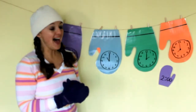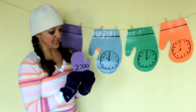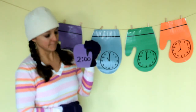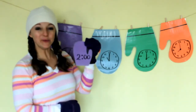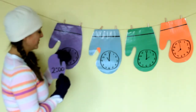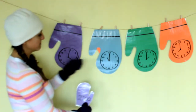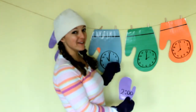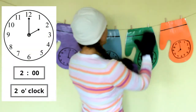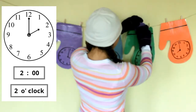One left. I wonder what this mitten says. Do you know what time this one says? Two o'clock! Let's find our match. Nope, that says four o'clock. Eleven o'clock. Two o'clock — we found it! We found a two o'clock match!